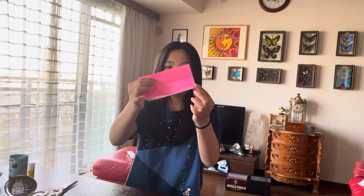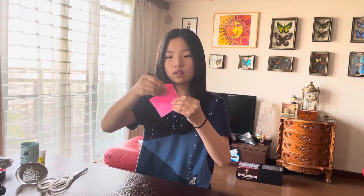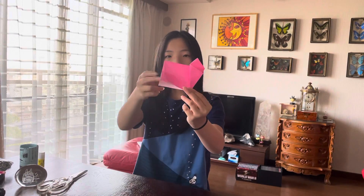Fold both flaps to the crease. Now fold this back here. Fold this edge to this edge like this.